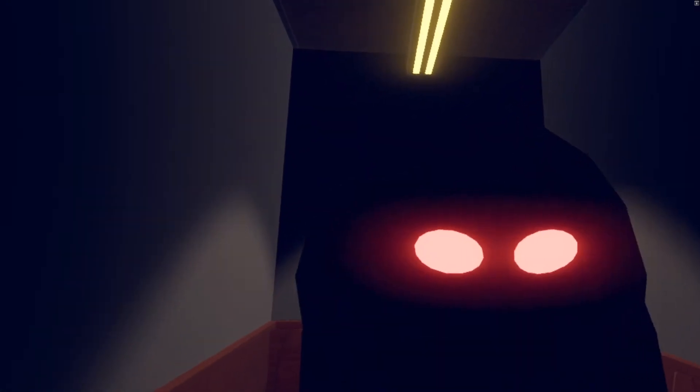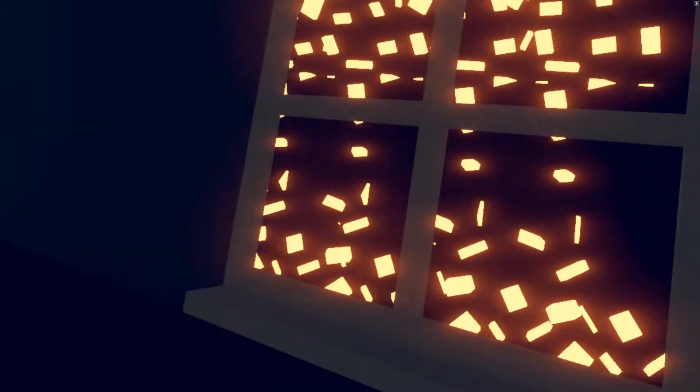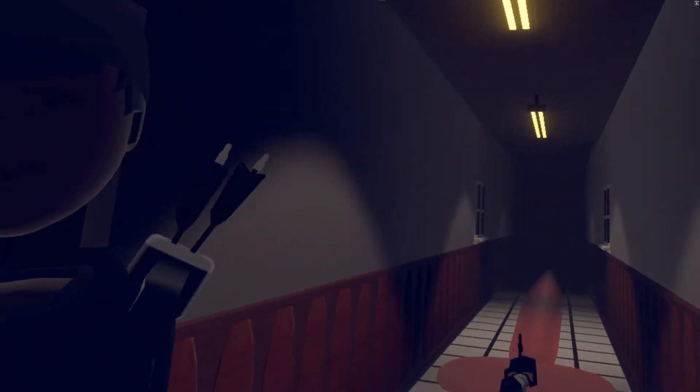Wow, that actually scared me. Yo, that's actually kind of dope. Oh — it's not his, right? Yeah, it's not his.